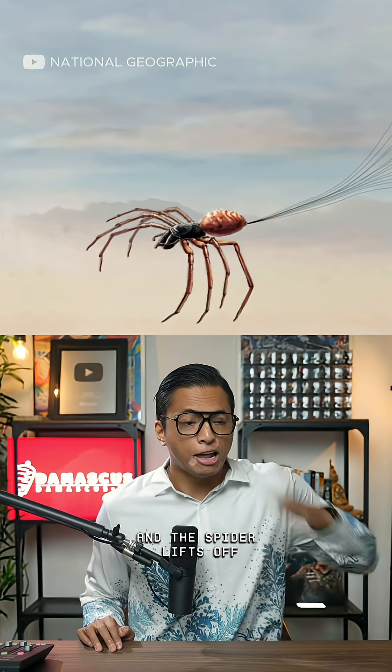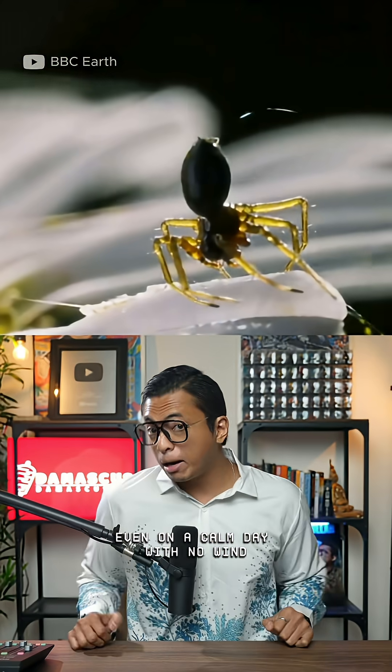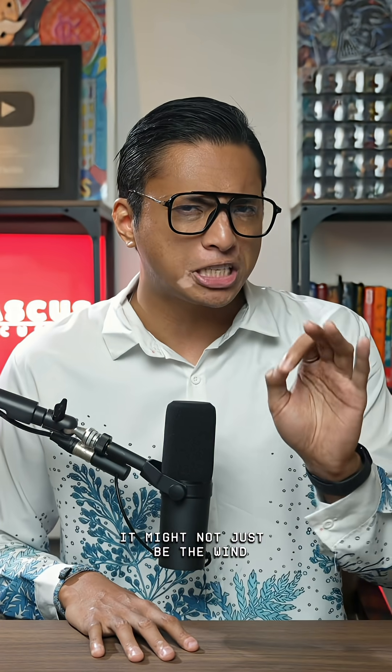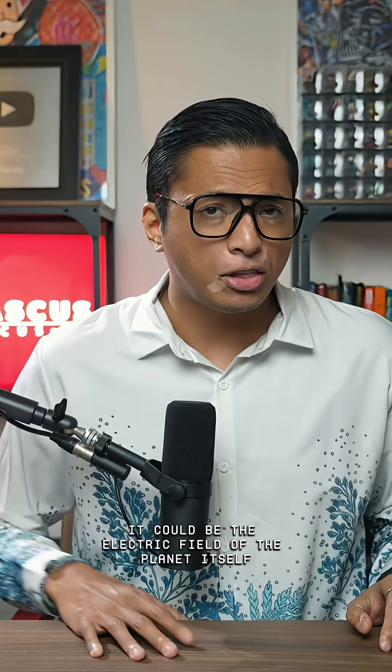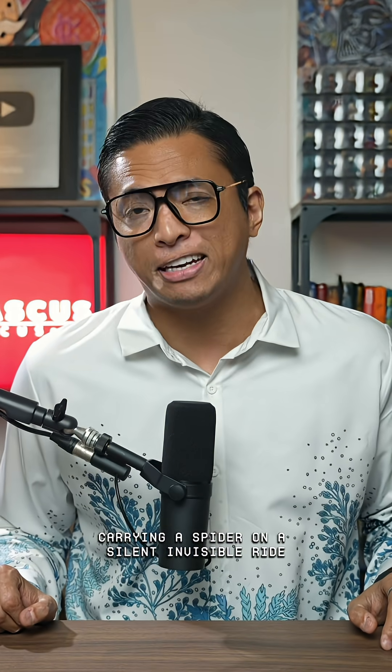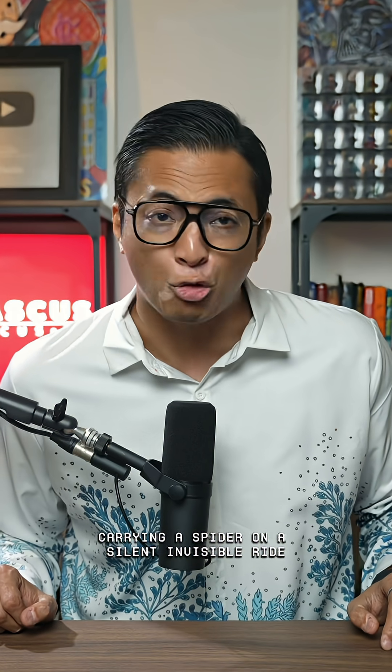And the spider lifts off, even on a calm day with no wind. But the next time you see silk drifting in the sky, it might not just be the wind — it could be the electric field of the planet itself, carrying a spider on a silent, invisible ride.